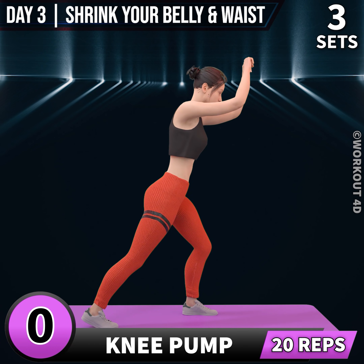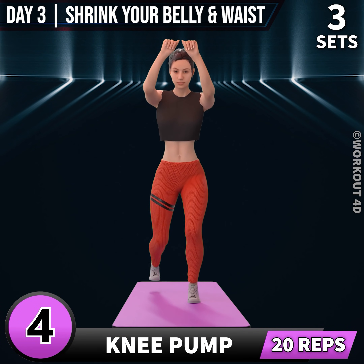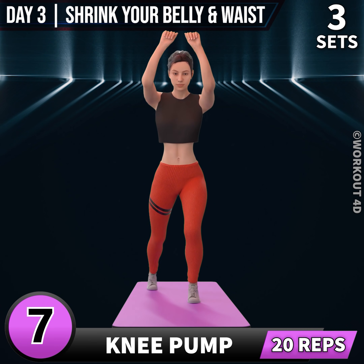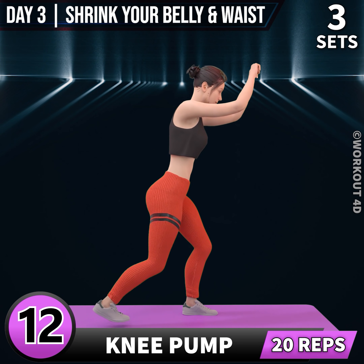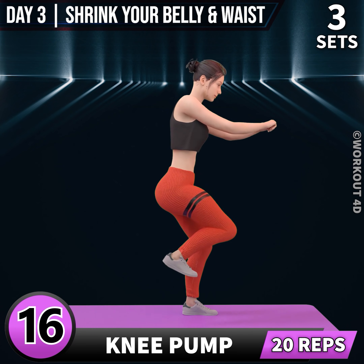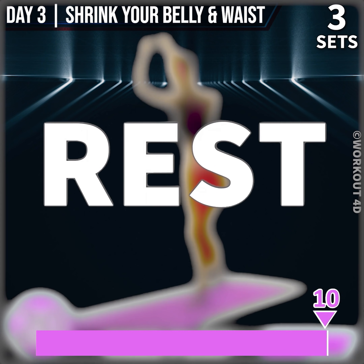Let's do the other leg now. In 3, 2, 1, go. 1, 2, 3, 4, 5, 6, 7, 8, 9, 10, 11, 12, 13, 14, 15, 16, 17, 18, 19, 20. Rest time.